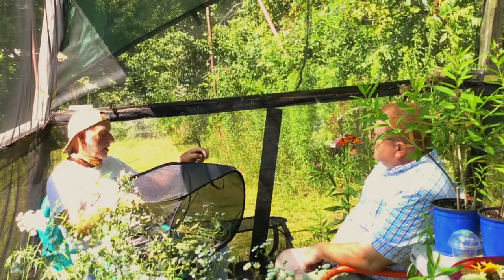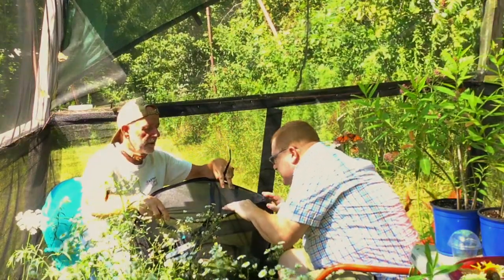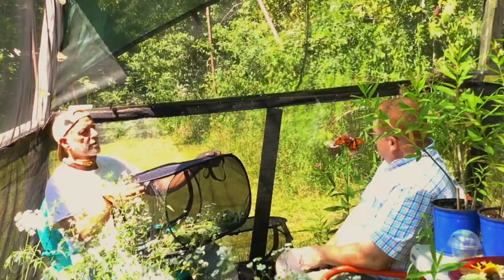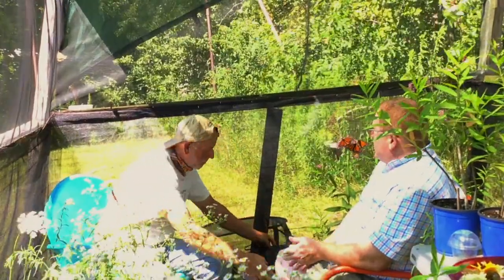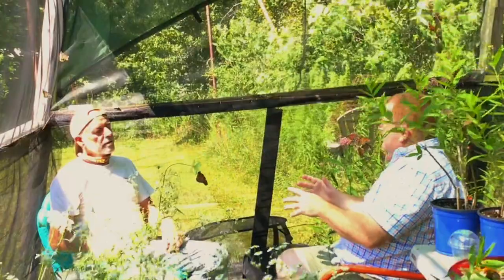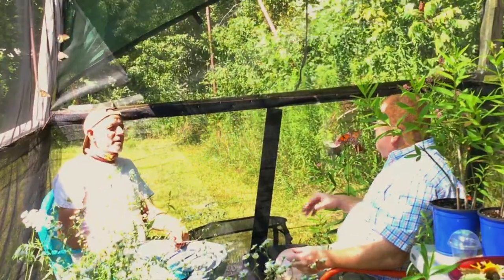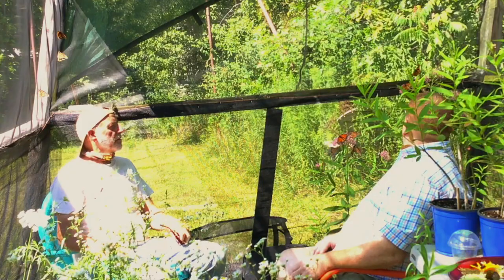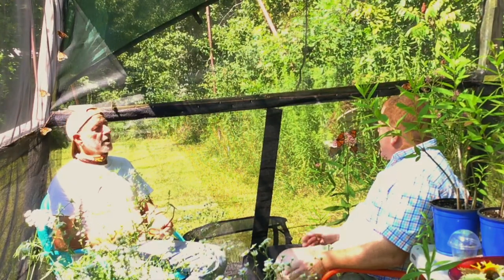The cage mesh is very fine — nothing gets through. These aren't expensive; Dave sells them for about $15. You can wash them with bleach to keep all pathogens away. Cleanliness is critically important when rearing any type of invertebrate, especially something where only about one percent of eggs in the wild ever make it. Monarchs don't really have an immune system, so when they catch a virus they have nothing to fight it off. High humidity exacerbates this.